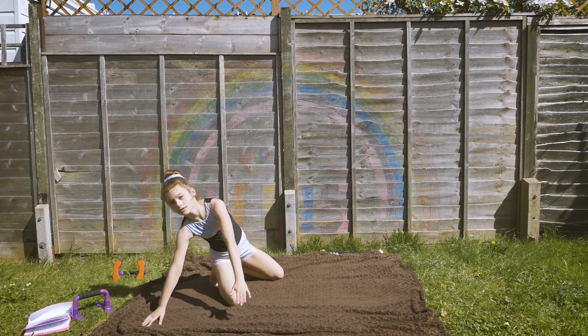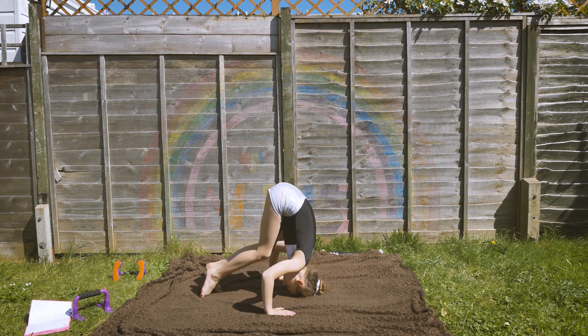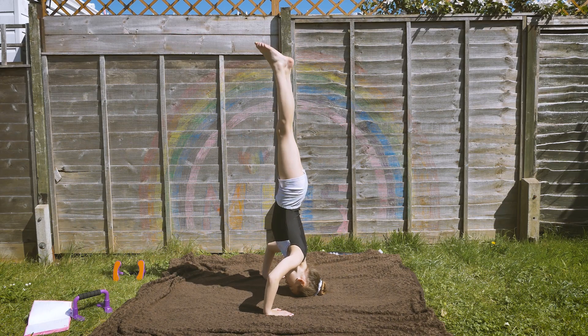Now I'm going to do a headstand. It's like a handstand, but on your head. My bun's a bit in the way, but whatever. Just straight.